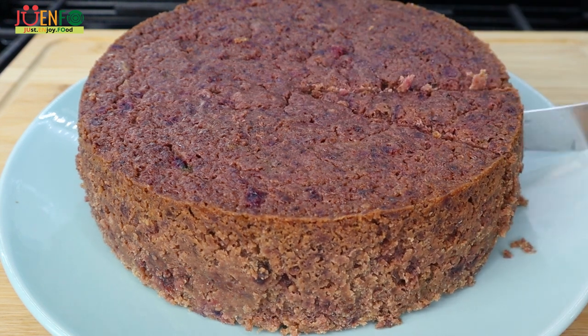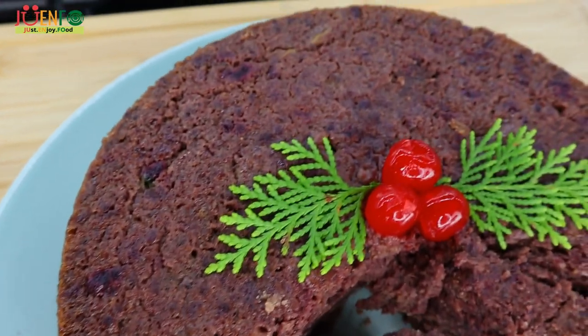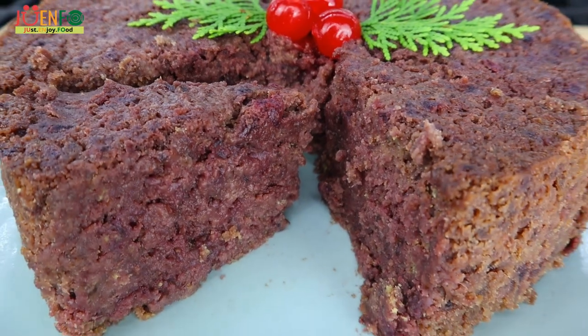Hi everyone, welcome and welcome back to Joenfo Kitchen where we just enjoy food. So let's enjoy some delicious sorrel fruit cake.